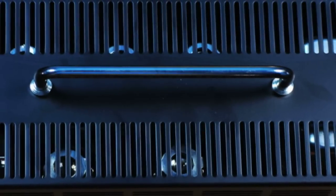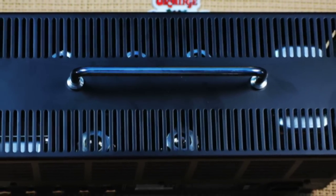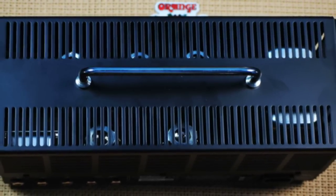Now I'm going to demonstrate the shape with the Dark Terror set on 15 watts with low gain. Check out how the sound morphs as I turn the dial.